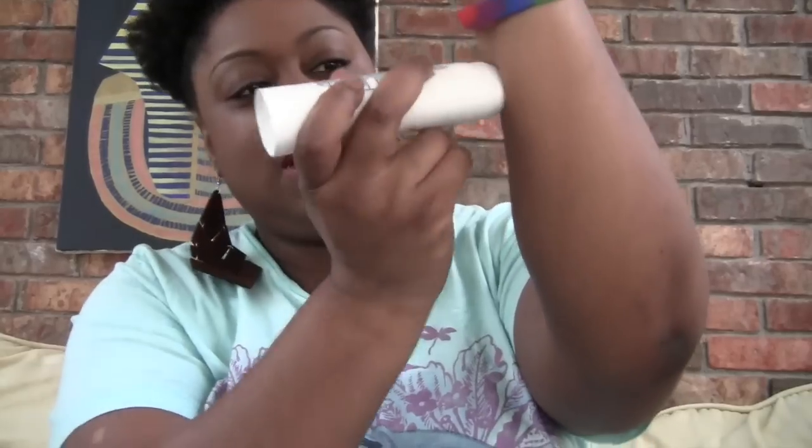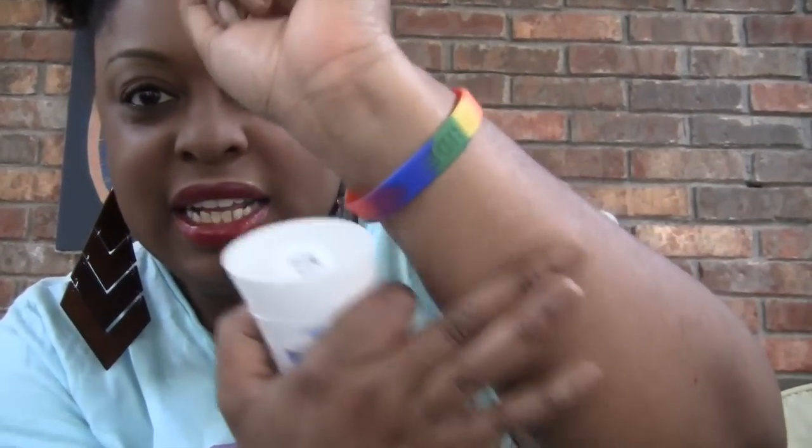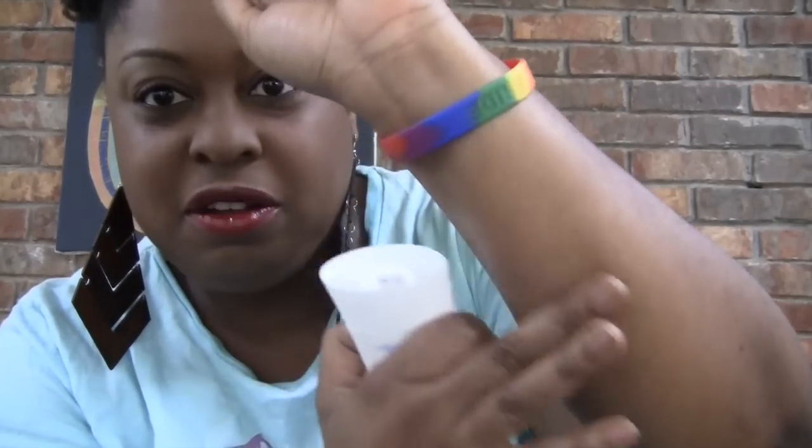It has a bit of a perfumey smell, but not a really strong smell. As you can see, it goes on clear — I rubbed it on my arm right here. And it kind of has a bit of a silky feel to it. Smells pretty good though, I kind of like it.